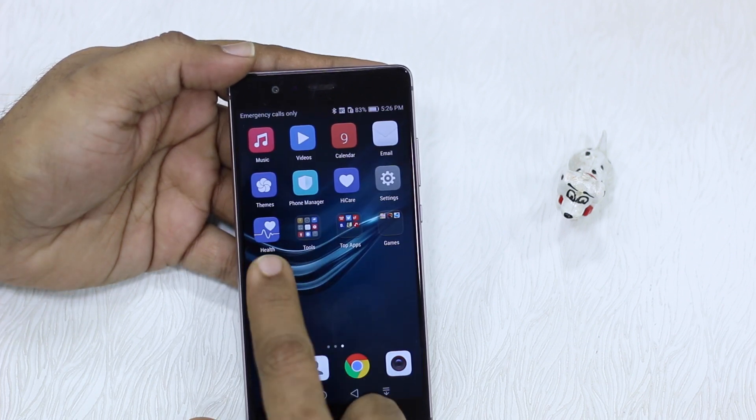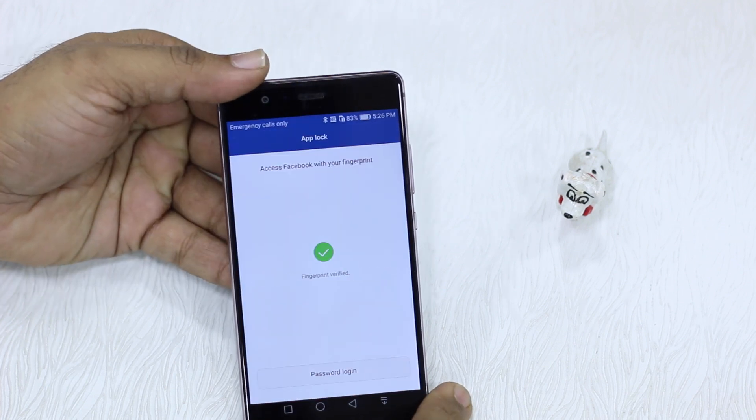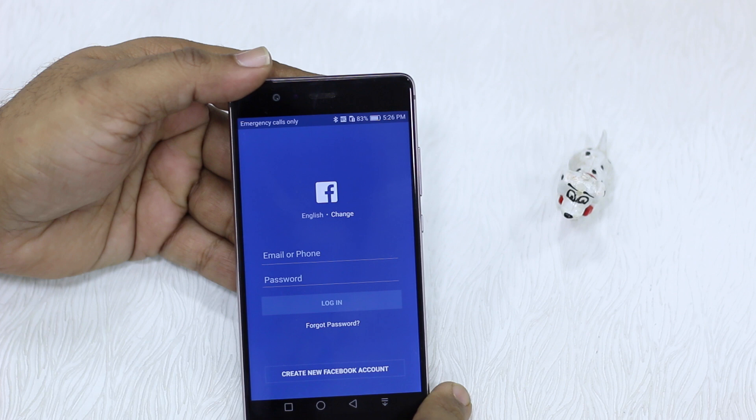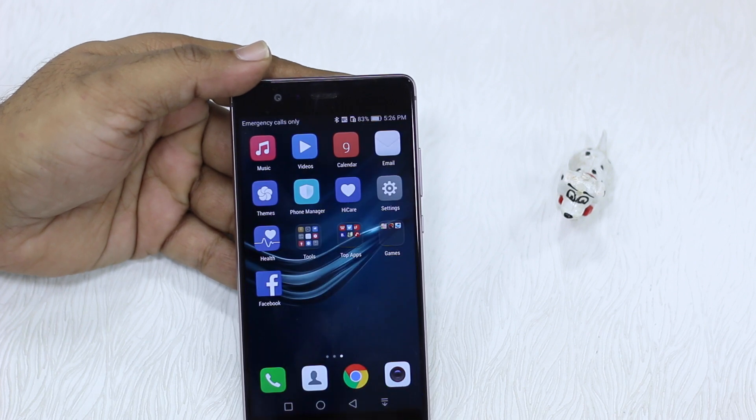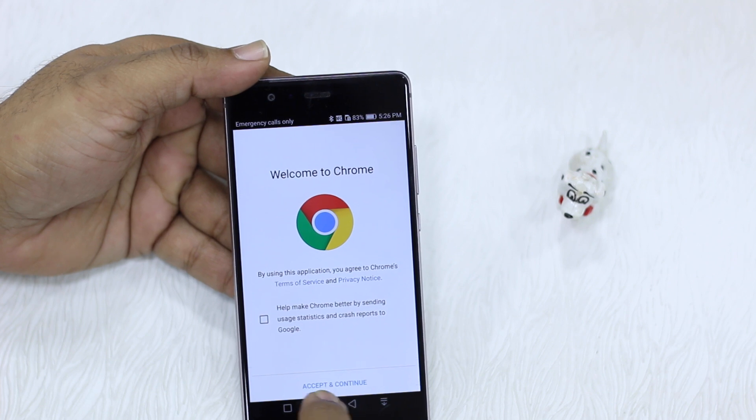Tap on the Facebook app and it asks for your fingerprint — and there you go. The same will happen with Chrome, and it unlocks pretty quickly.